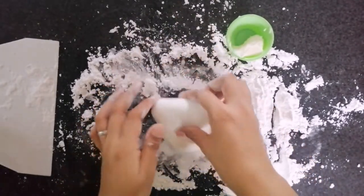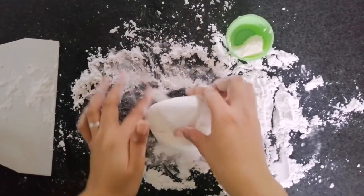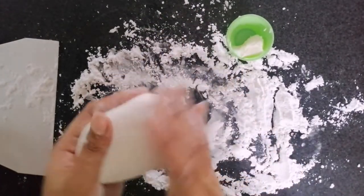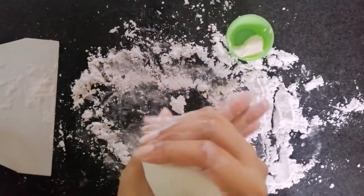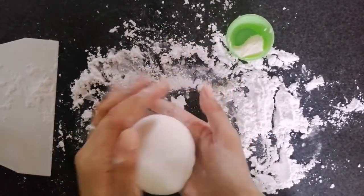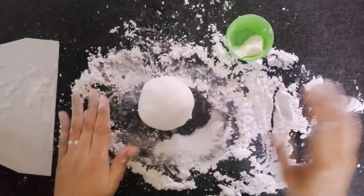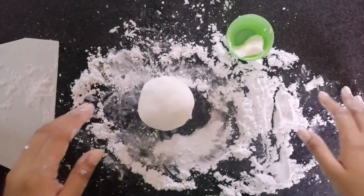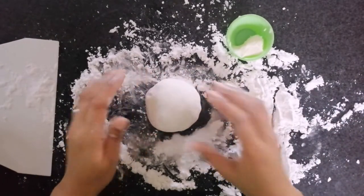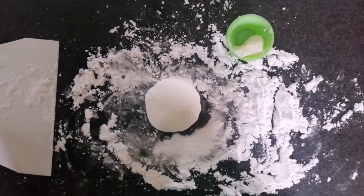This is now the perfect consistency. You can continue kneading if you want, but don't overknead your fondant. I rolled it and shaped it into a round ball. If you're not using it yet, you can store it at room temperature and cover it with cling wrap — make sure no air gets in so the moisture stays inside.